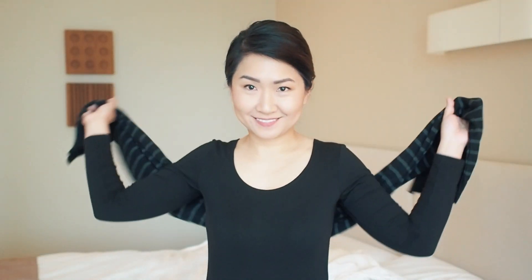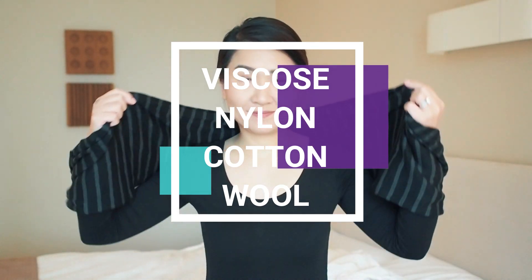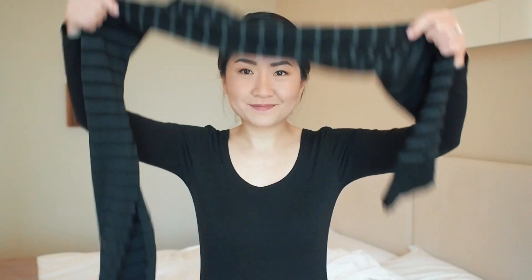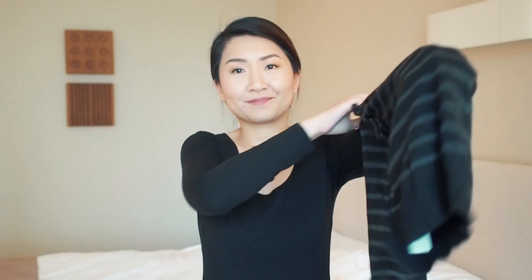A unisex scarf like this multi-way piece from Muji is great — with buttons running down the sides you can easily change up how you wear it. When all buttons are done it serves as a simple scarf for every day. You can also wear it as long sleeves to keep arms warm, converted into a cropped cardigan.